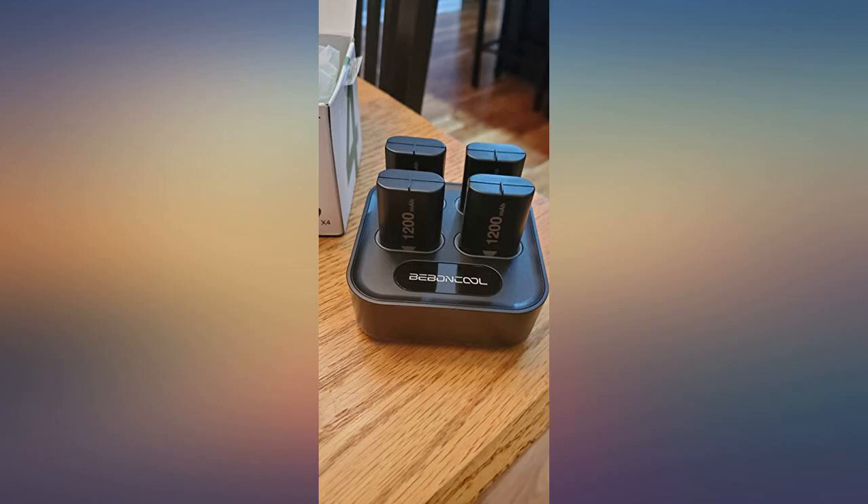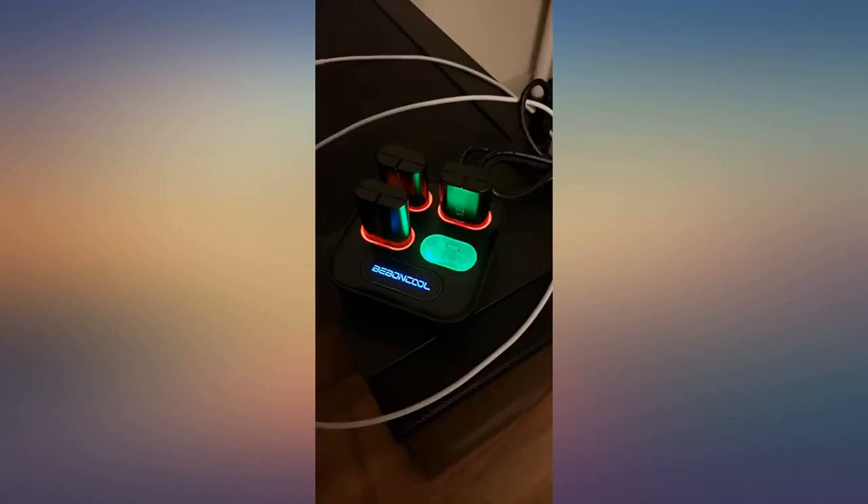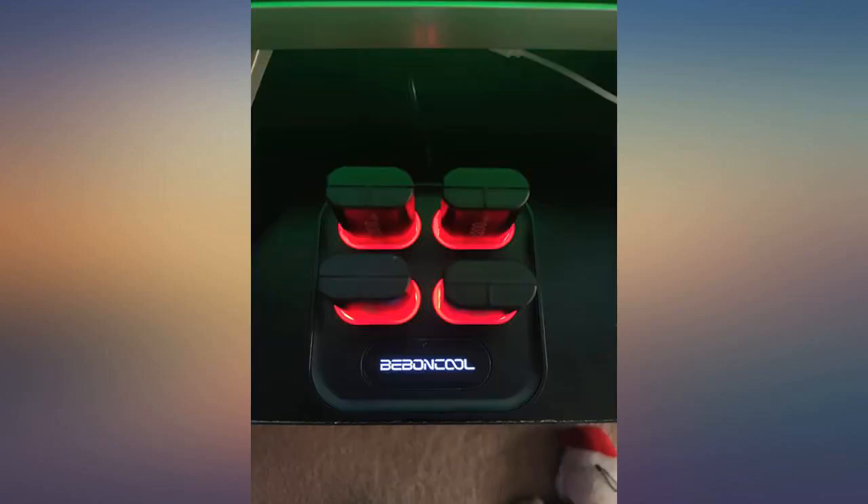If you are a video gamer and your batteries always seem to die, I would highly recommend these. They last long and come with a total of 4. They also come with a warranty, so that is always a plus.